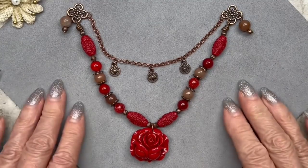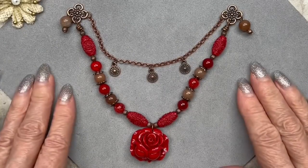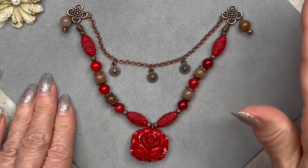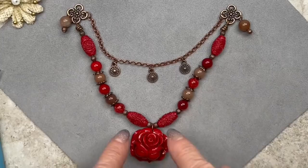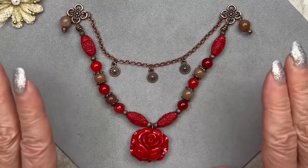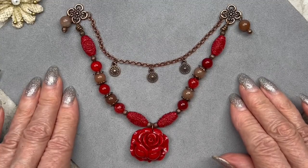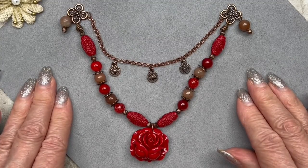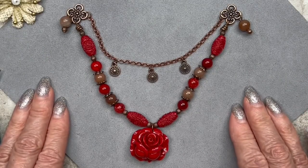Now the only thing left is to add some chain and the clasp and we're done. I'll take it to the mirror, hold it up to my chest and see how much more length I need. This part from loop to loop is about eight inches. I'm going to make my necklace between 20 and 22 inches — 20 minus eight is 12 inches, which means I need chain that's at least six inches long on each side. I'll test it and be right back.